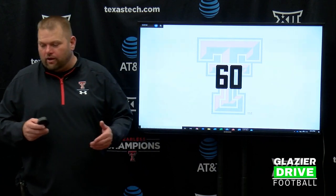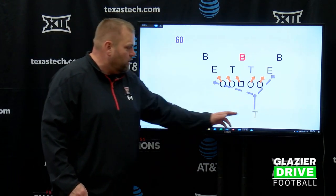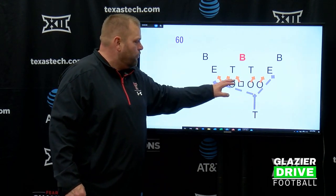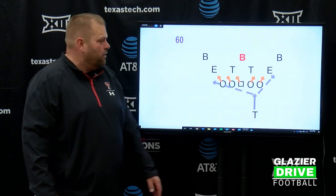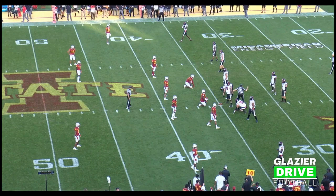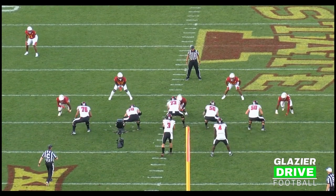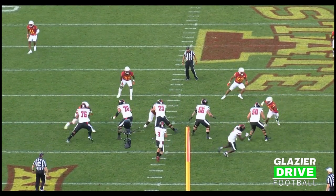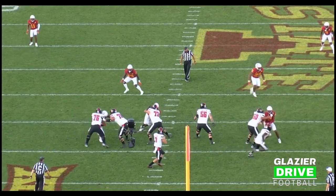First thing I want to do is talk about our slowed-down protection — the generic of how we're doing things. So if we say 60 Pro, it's putting our back to the right. What we're doing is taking four-down in this case, because we see this four-down look. We're going to ID what we declare as the Mike, and the tailback is reading one to two. I just want to show you the basics of our protection and let it grow from here. So here we've got 60 Pro — we went ahead and slid it this week. They've got some tremendous athletes on the edge, so we were sliding, taking 43, working him out, tailback from here to here, and rolling.